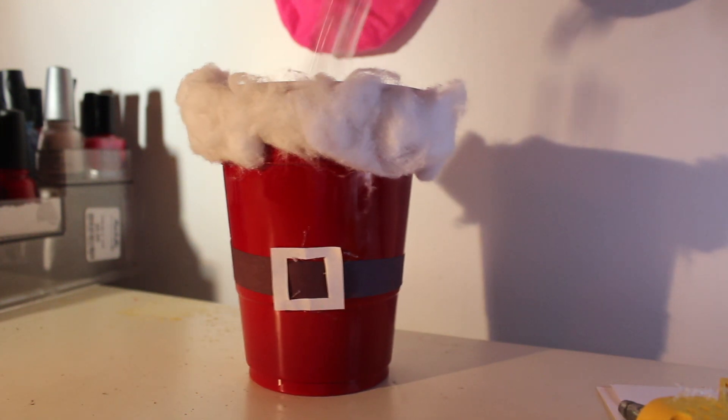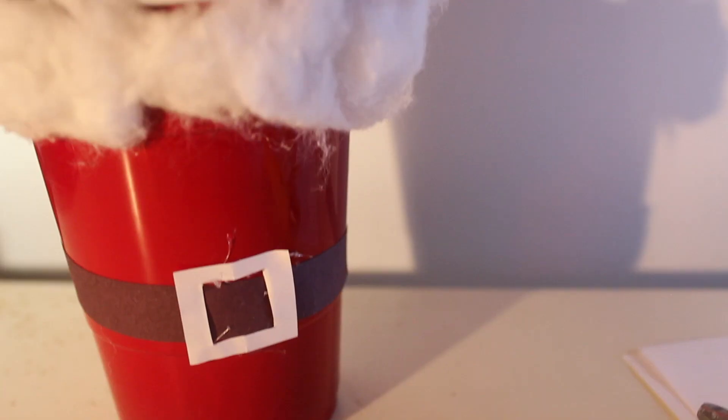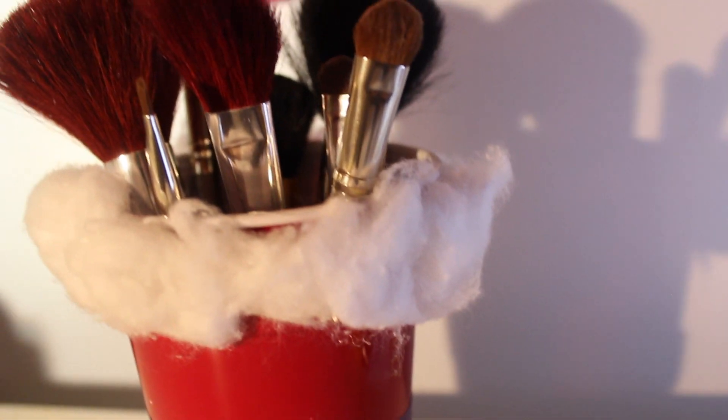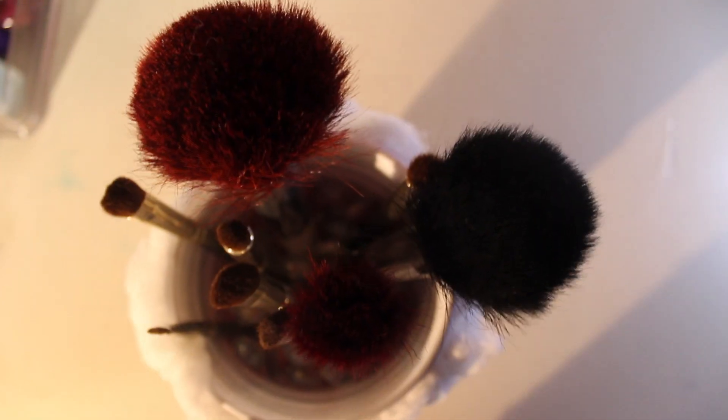I just filled mine with pretty little clear marbles so I can put my makeup brushes inside. To be honest, I don't even use all these makeup brushes — I don't wear face makeup, so I kind of just bought them to look pretty.